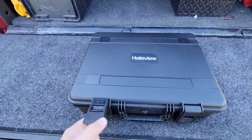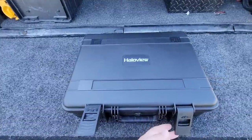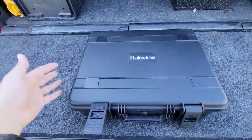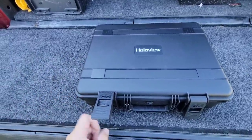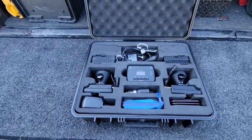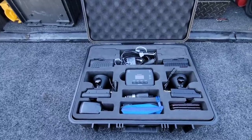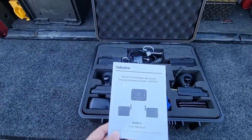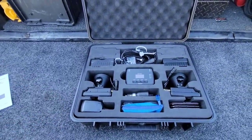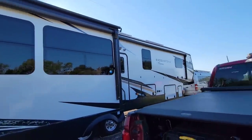I'm going to open this case up - they went a bit overboard on the packaging, but the system in here is not inexpensive, so it makes sense to protect it in transit. What you're looking at is the Halo View Sense Wireless Advanced Driving Assistance System, or WADAS. This is essentially a blind spot notification system for when you're hauling a large fifth wheel.